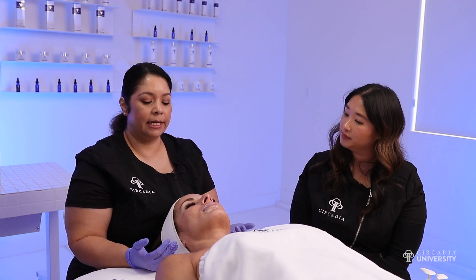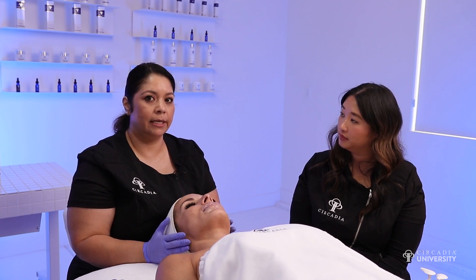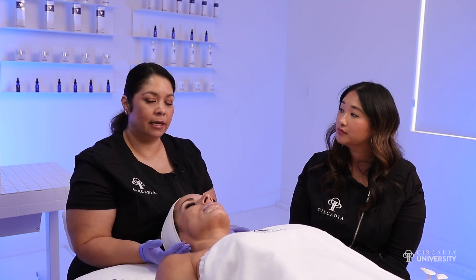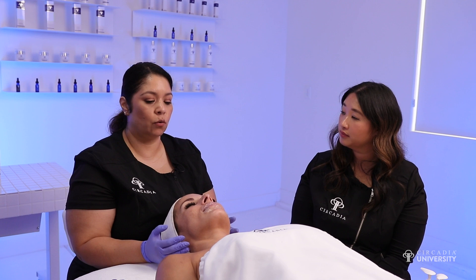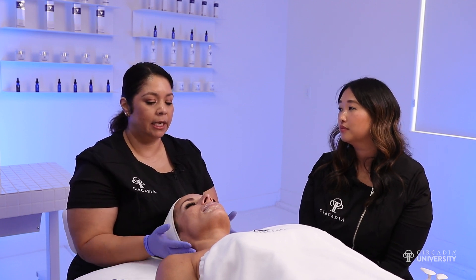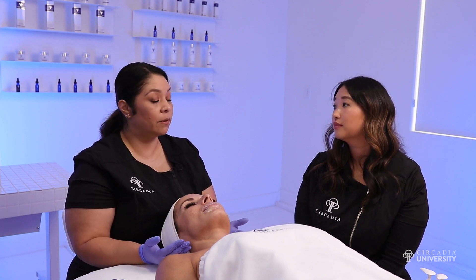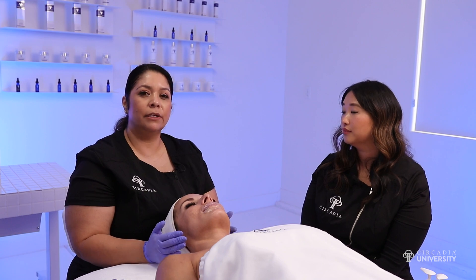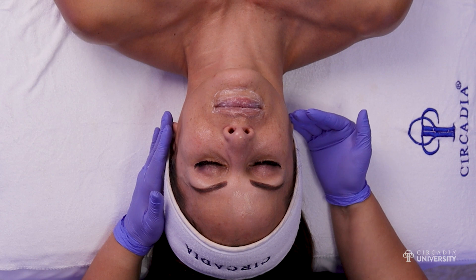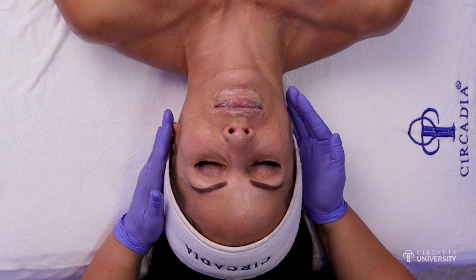For me, a lip upgrade would probably be anywhere from $10 to $12. A lot of estheticians are doing more all-inclusive pricing right now where enhancements are included with the treatment they're receiving. Also do some market research where you live, see what other people are offering as far as pricing, and don't forget to go through your cost per service — what is it actually costing you to do the service, and what will you earn above that cost per service?